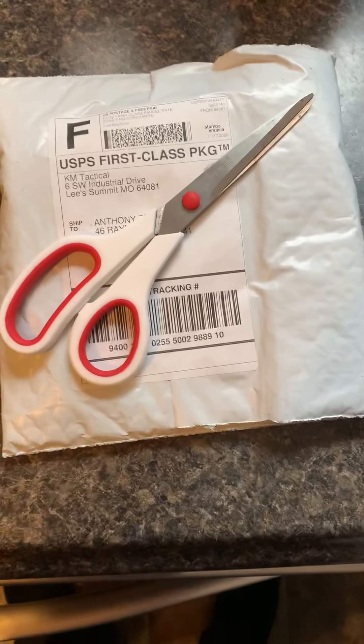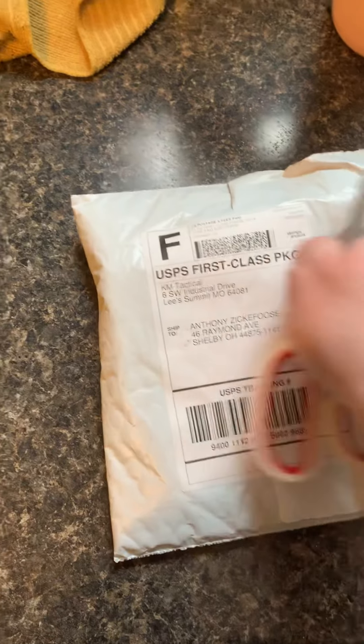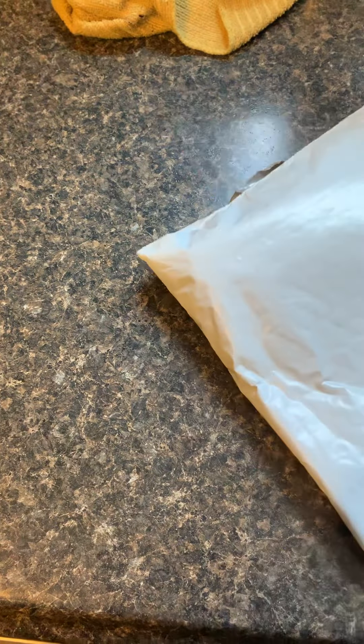I had to get more parts, so I've got my address covered here. We're going to flip this over, open it, and show you what we got. I still need a few more things, and then there are a few things I want to get for it when it's completed. We'll show you the whole thing — I can't do the full build on YouTube because they don't allow certain things.